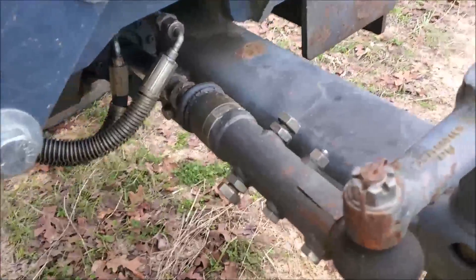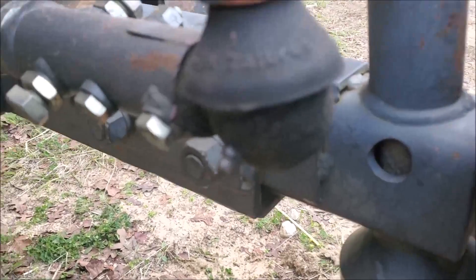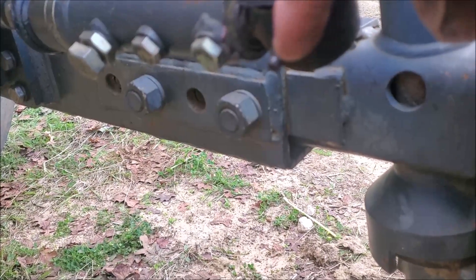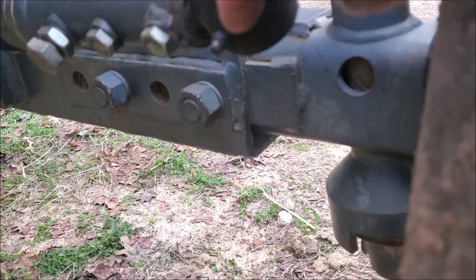While you're doing your maintenance, you also want to check all your zerk fittings or grease zerks. Go ahead and grease these periodically — your manual will tell you how often to do that.